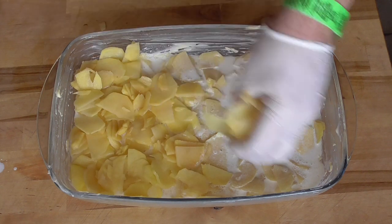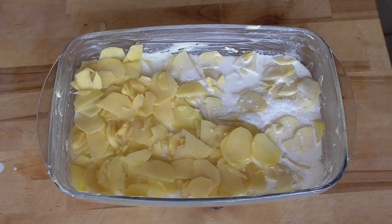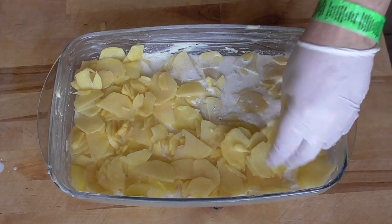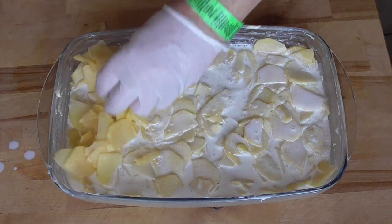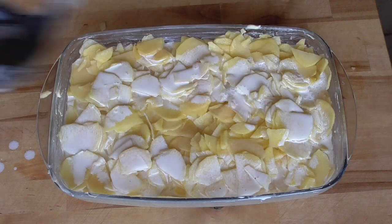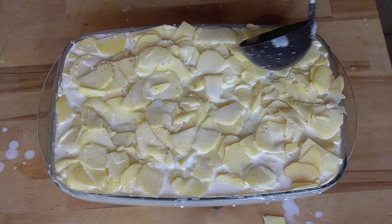You might already be asking where the cheese is, but the original gratin dauphinoise has no cheese in it. Milk and crème fraîche again. We keep layering — potatoes, milk and crème fraîche — just until the top.